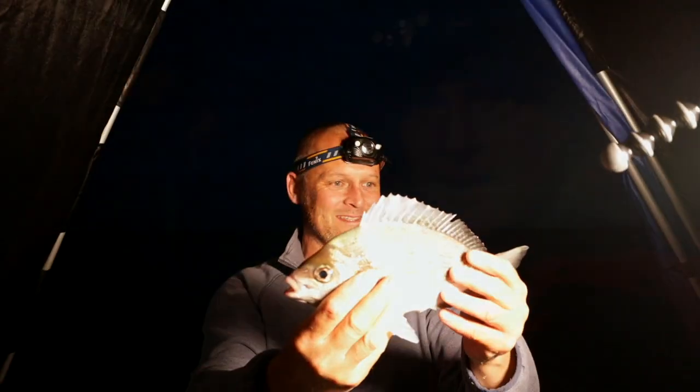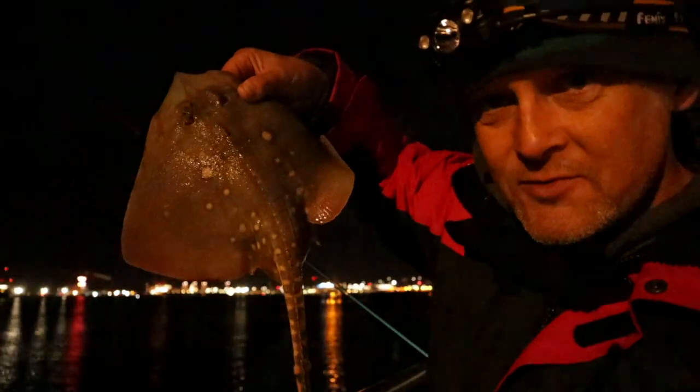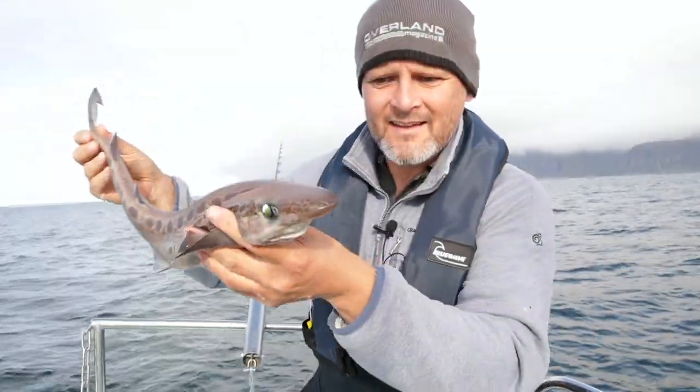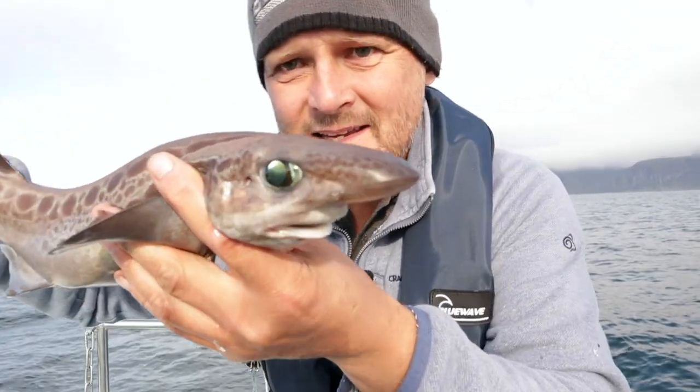They're beasts, aren't they? Chuffed to bits. The smallest little thornback, right? I'll just concentrate on not leaving the rod over the side. And its eyes — it's got amazing eyes.